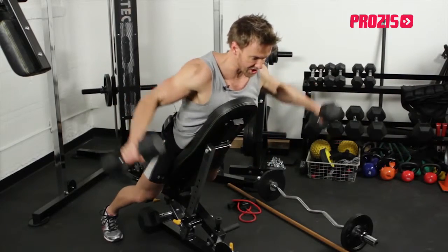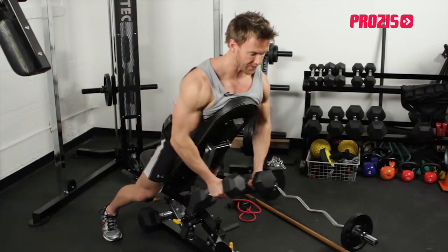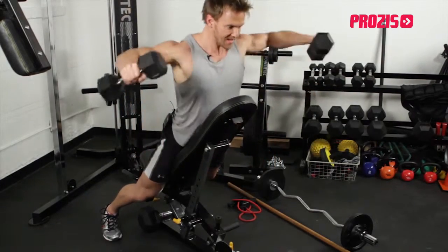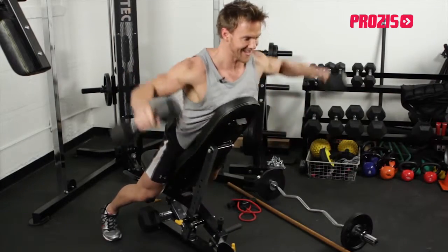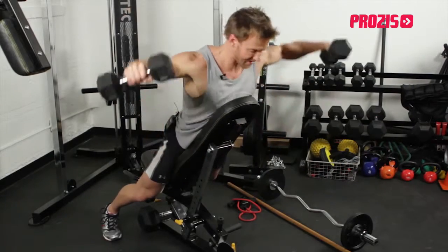Most people think this is shoulders, and it is if we let the shoulders work, but on this one I'm really focusing on squeezing my back together, making sure my chest is kept elevated up so I'm not hunching over and letting my shoulders do most of the work.